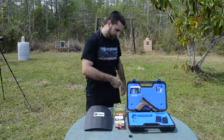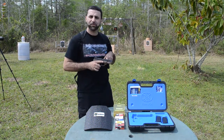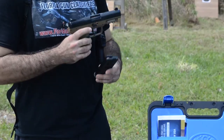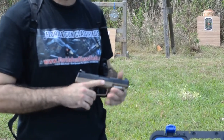The 5.7 pistol is one of my favorite firearms. You have a 5 inch barrel, weighs about one pound fully loaded, and it comes with three 20-round mags. The ammo you can shoot out of this 5.7 is a variety of different types.